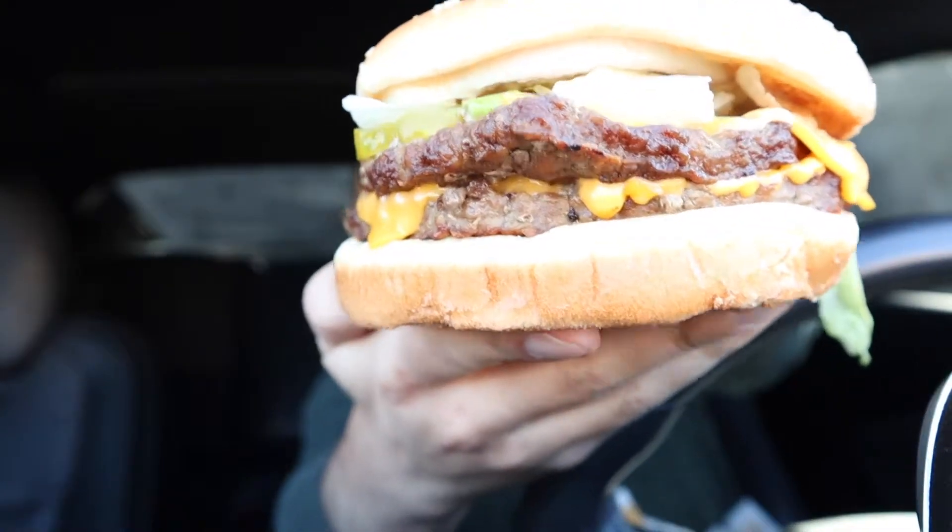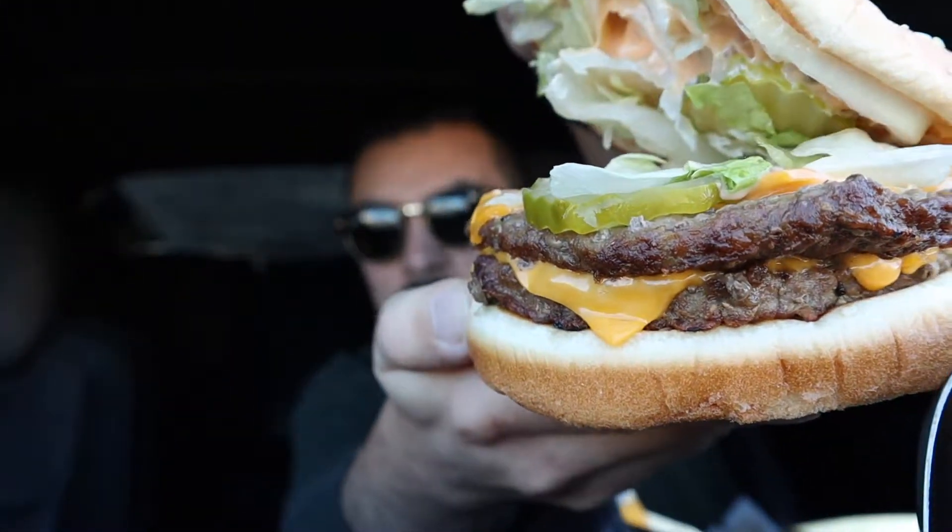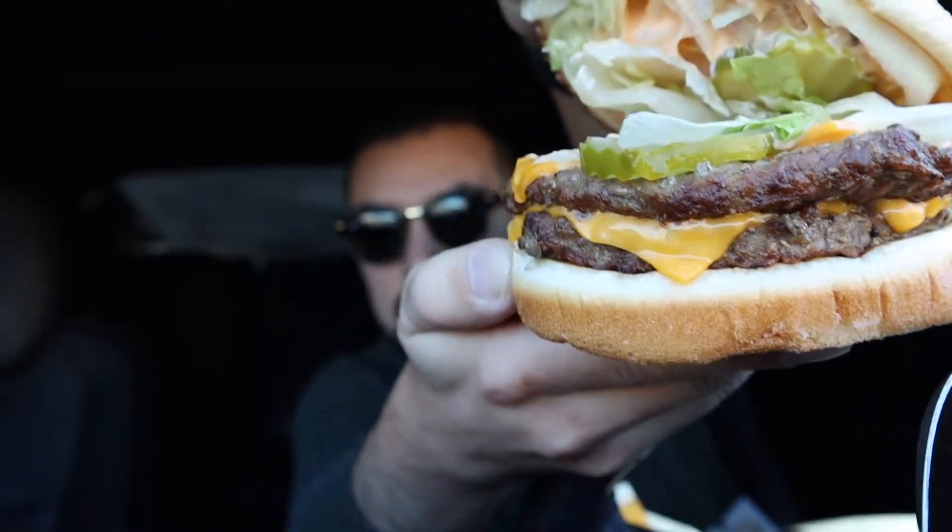Which I guess is supposed to be like McDonald's sauce. Alright, but opening up the burger, this is kind of what we get. So there's, like I said, there's two patties, cheese, pickles, onions and lettuce, and their own special little sauce. Alright. So like I said, I'm curious to see how much this tastes like a Big Mac.